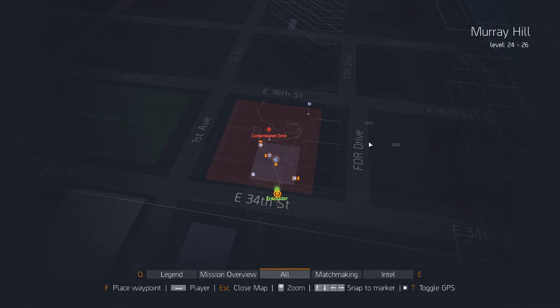Hi there, my name is Shin Talks and today we are going to look at the Murray Hill Virus Scanner locations.